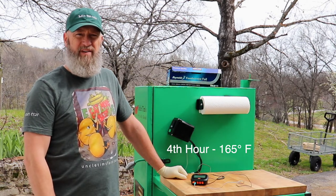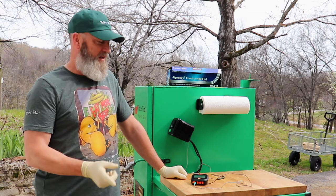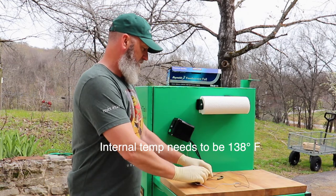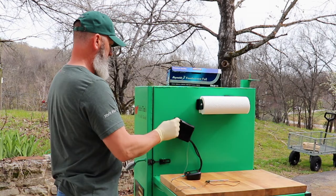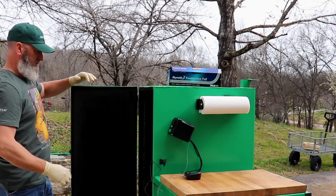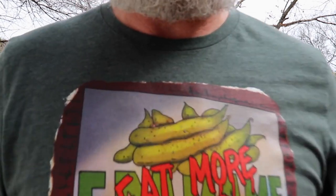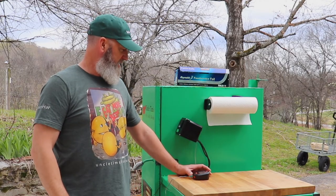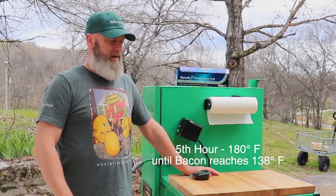Another hour has passed — pushing the temperature up to 165 for another hour, then 180 degrees until the internal temperature of the bacon reaches 135. I'm also going to go ahead and insert the temperature probe now so I can start tracking that temperature.